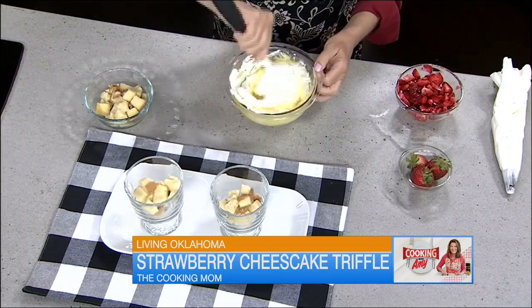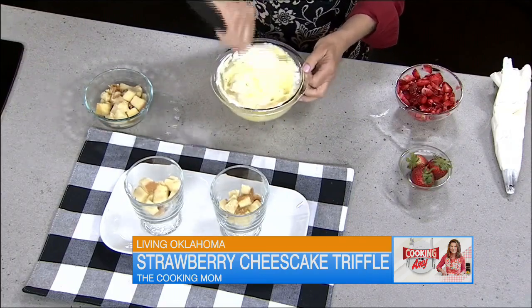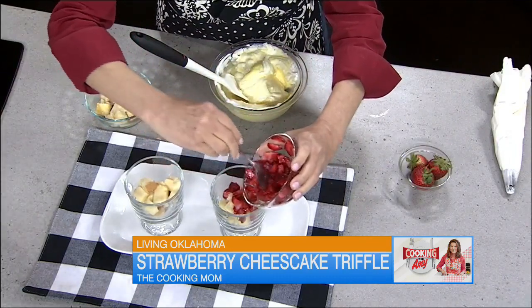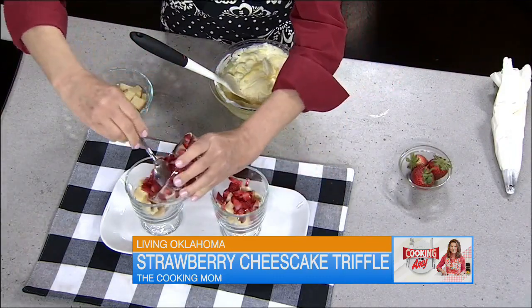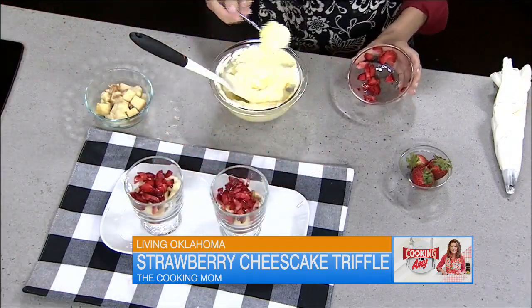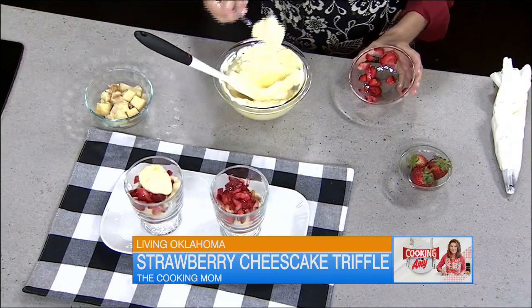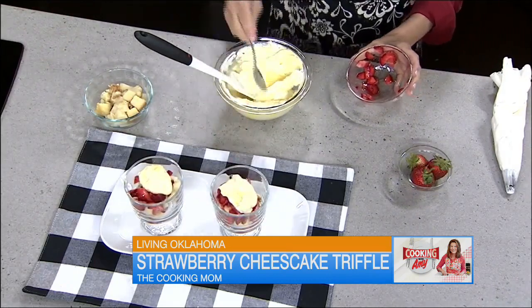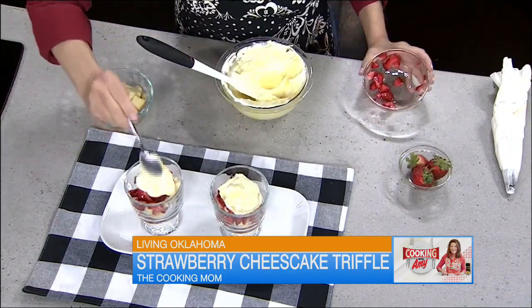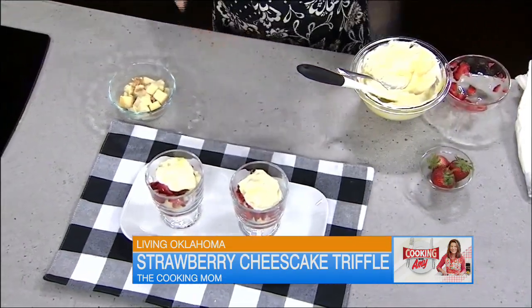Now we're going to put these together — they're so delicious and so easy, and you can make them ahead. We're just going to start layering. It's not rocket science — just get some of the berries and some of the yummy cheesecake filling, a little dollop of that, and you can just keep adding with more cake. It really just depends on how big you want them to be. If you're doing this ahead, cover them with plastic wrap and get them into the refrigerator.